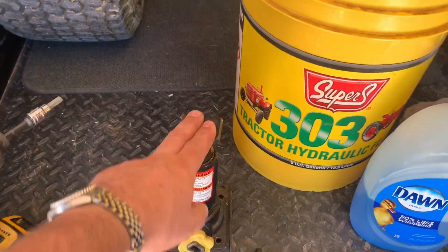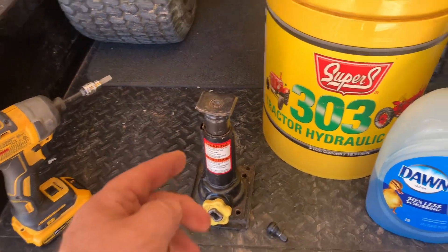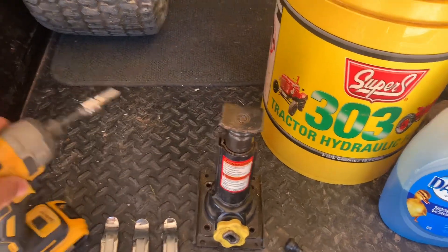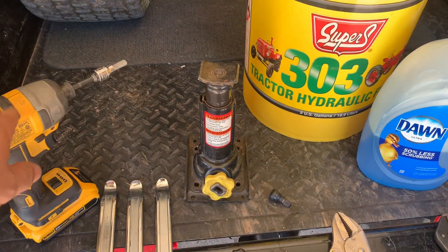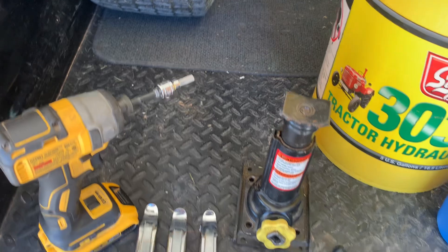You're going to need a bottle jack. This is going to be useful to break the bead on the rim so the tire will pop off the rim. I use an electric drill driver with this bottle jack because I can turn it real rapidly with that fitting there.